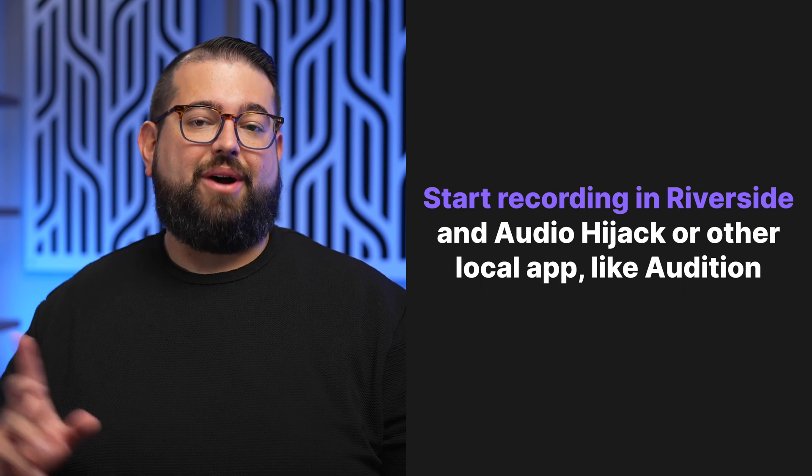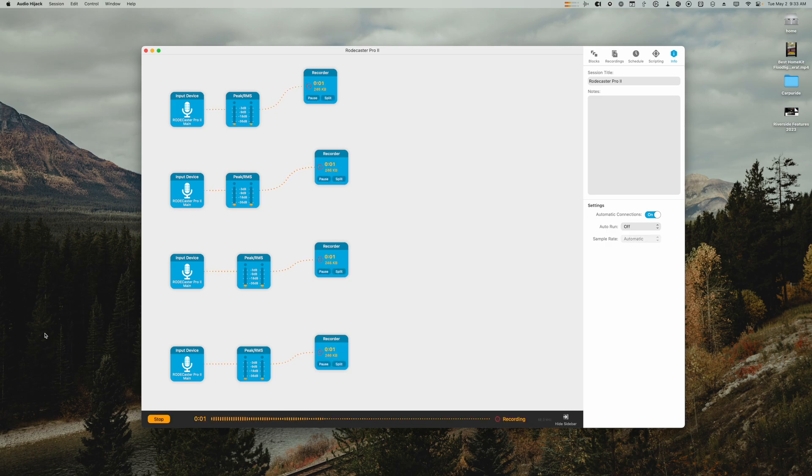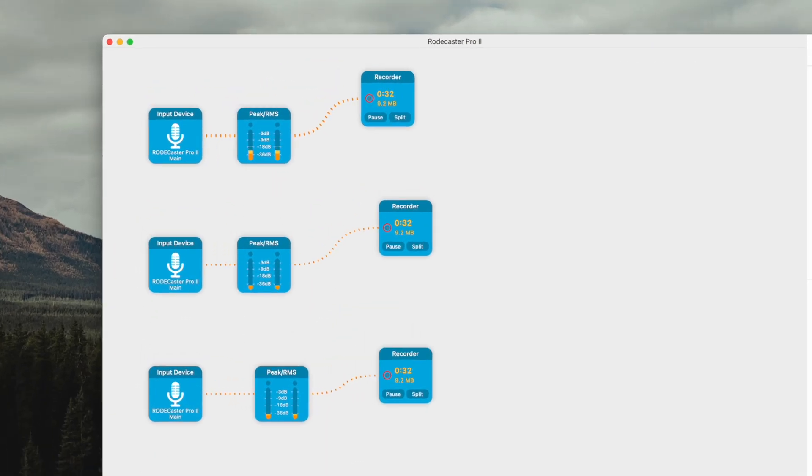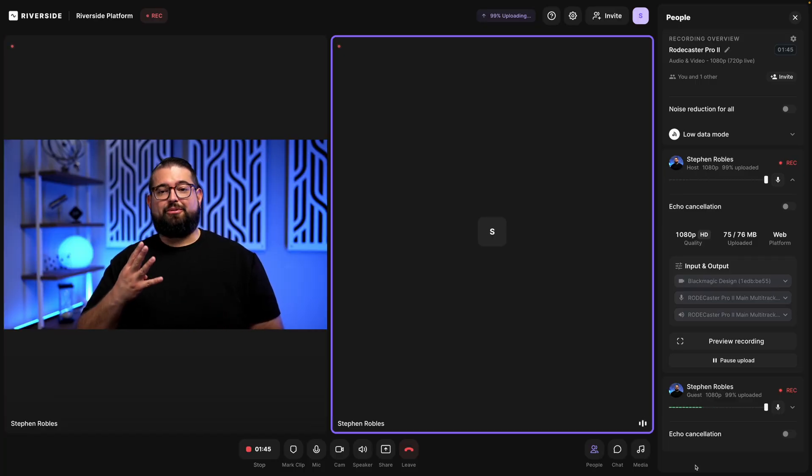Now I'm ready to start recording. I'm going to hit record here in the Riverside studio and also record in Audio Hijack for local recordings of the four in-person microphones — although you could also record to an SD card on the RODECaster Pro 2 for separate tracks. Here's microphone one and you can see the audio in Audio Hijack going up and down, meaning it's recording locally. Microphone two is the Shure SM7B, microphone three is the Audio Technica ATR 2100X, and microphone four is the Samson Q2U. Audio Hijack is recording all four in-person microphones locally to individual WAV files, and Riverside is recording a mix down of those four microphones and any remote guests — with a local isolated recording of each remote guest's audio and video.